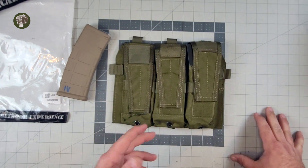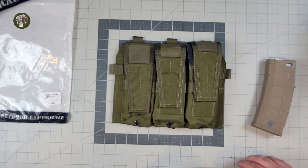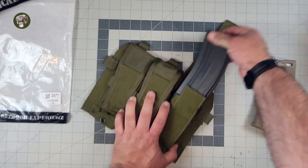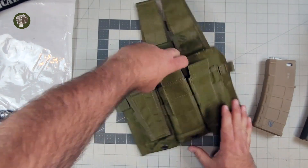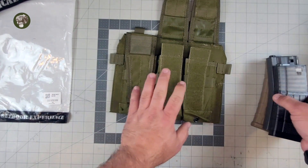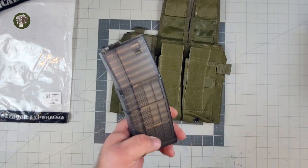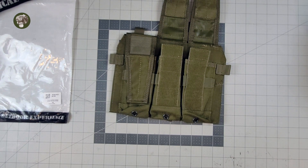P-Mags apparently are a no-go for this thing, which is really weird. I can't even understand why that's the case — P-Mags should fit fine, but they don't. That's disappointing, because the whole point was to run this with P-Mags. It's really tight even with the GI mags. The Lancers actually fit pretty well, so this thing was definitely designed for and off of small, little airsoft magazines. That sucks for so many different reasons.